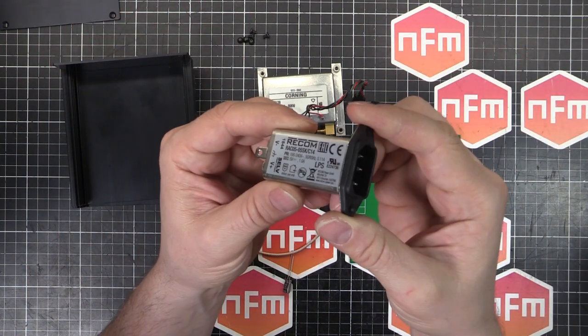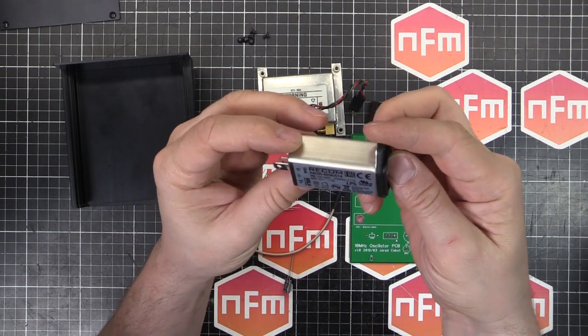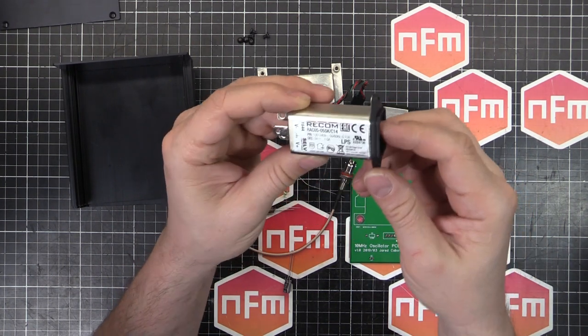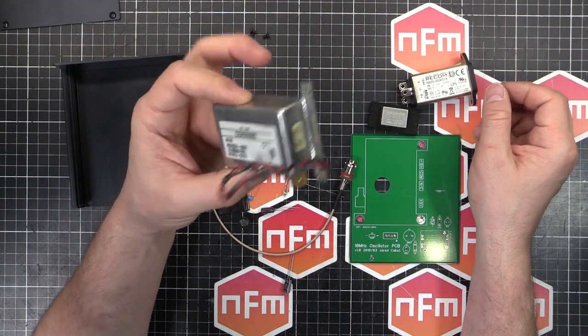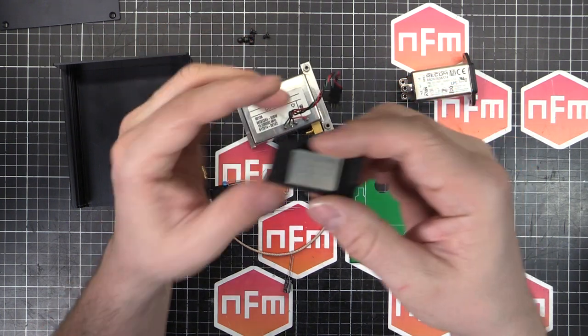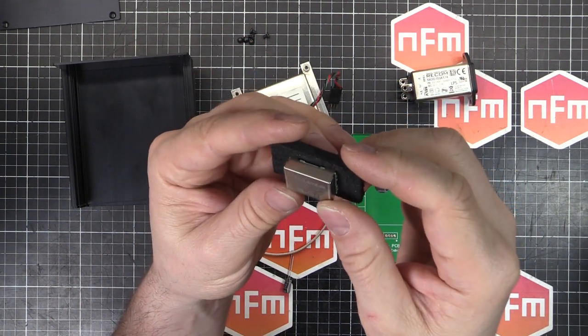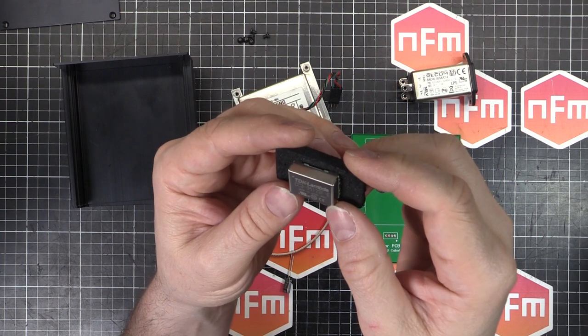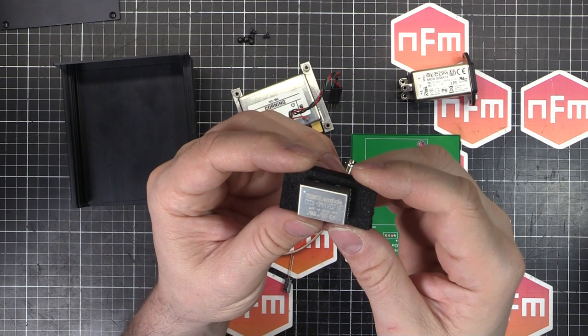I've got this one here - you'll see this featured in an earlier video, I did a bit of a review on it. It's a 5V 1A power supply, so that's going to provide the 5V that this needs - it needs half an amp. And then I've also got this little module here, it's a TDK Lambda. The model number is CC3-0512SF-E.